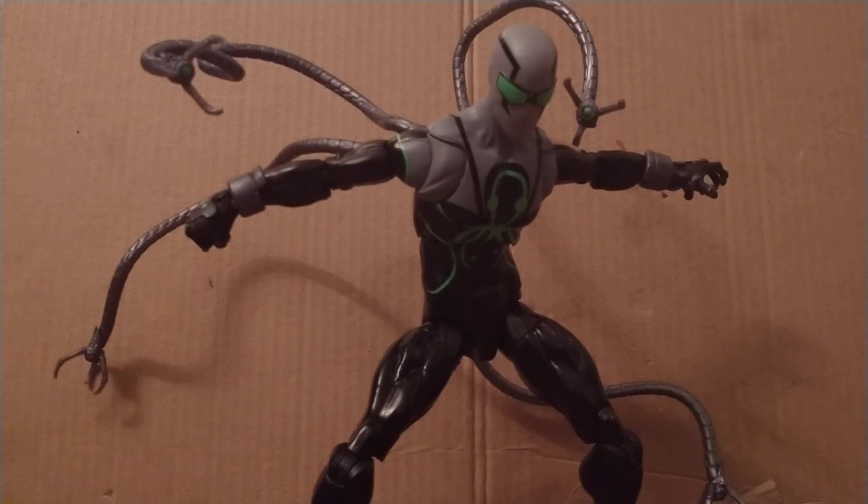I know this might be a shorter style review, but honestly I don't know if I've said anything new, because this is a very one-sided figure — you love him, you hate him, or you just find him attractive. I know there are some people who were more excited about this guy than anyone else in the wave. I was personally more excited for Shang-Chi, but that's only because I do like Shang-Chi as a character more.